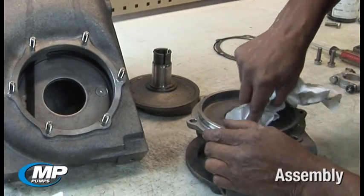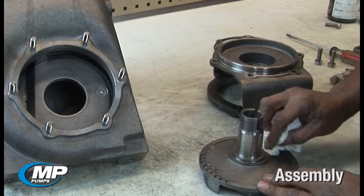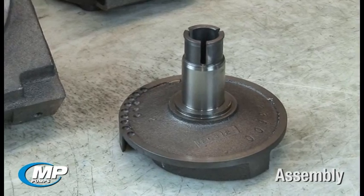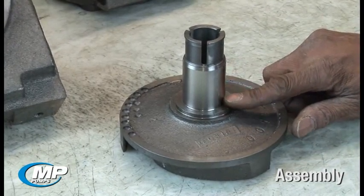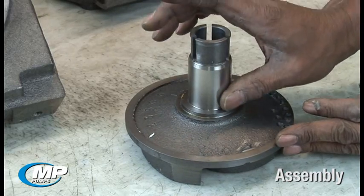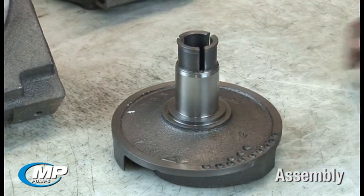One of the most important steps to a proper mechanical seal installation is to ensure you are working with parts that have been properly cleaned and inspected prior to use. Items that should be cleaned and inspected include the drive sleeve, which should be clean and free of burrs, corrosion, grooves, nicks, or pits that can provide a leak path around or under the elastomeric bellows or damage the bellows during installation. Scotch-Brite or a similar cloth can be used to clean the drive sleeve and remove any minor imperfections prior to reassembly.